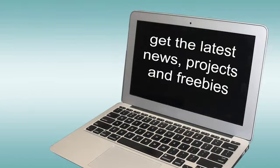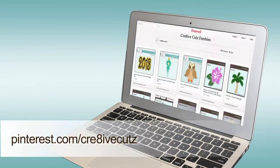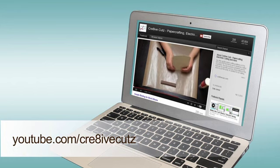You can also stay up to date on the latest news, projects and free files on our Facebook page, on Pinterest, and by subscribing to our newsletter. And don't forget to check out our YouTube channel where you'll find paper crafting tips and tricks to give your projects the perfect finishing touch.